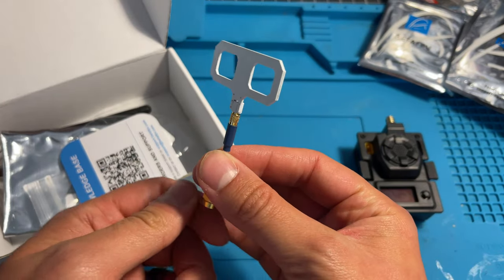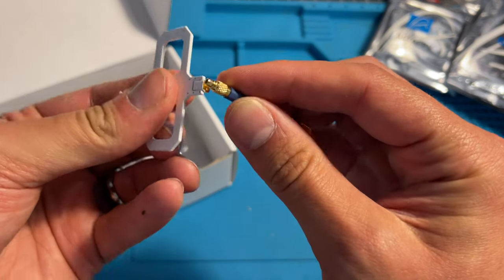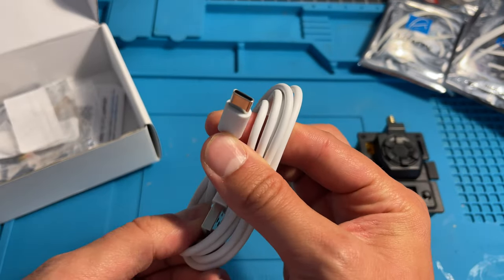They give you a MOX antenna, and the antenna end bit is removable. It's an MMCX connector. They also give you a dipole antenna as well, and they've included a USB-C cable.